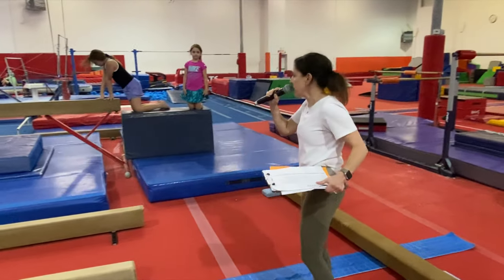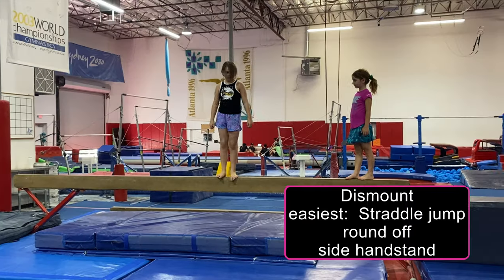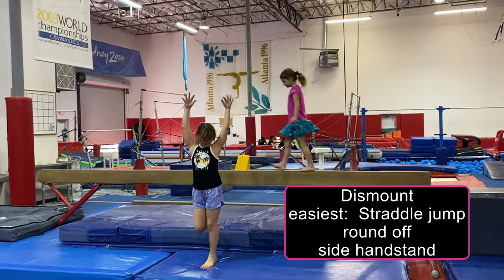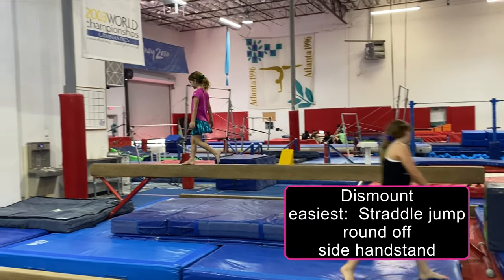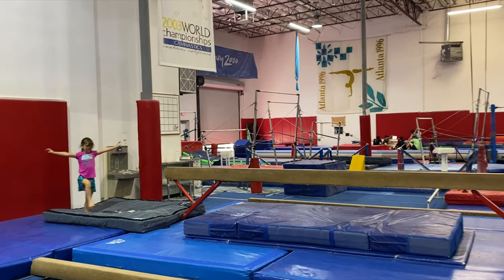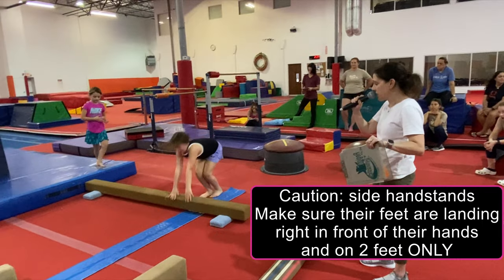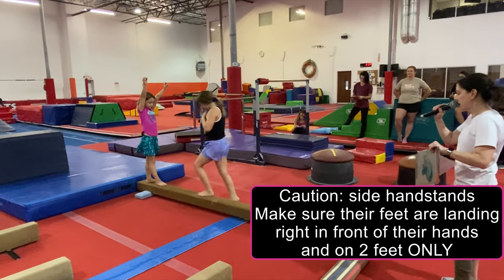We need a dismount. The easiest dismount is to straddle them off the side. We're going to have to straddle, and add some more to a round one — off the mat. That's a nice one. Good. And the other one is the side — you can do it without going over, and you need to set it right in front of them. That was excellent.